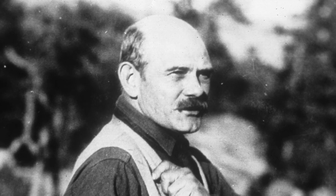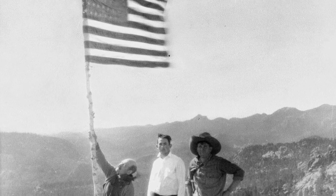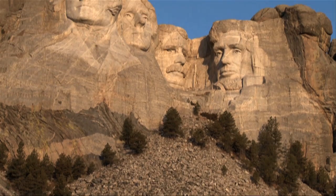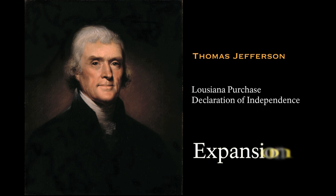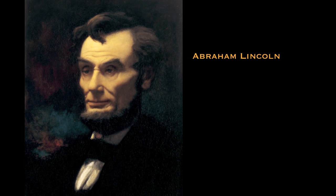Sculptor Gutzon Borglum carved more than individuals into stone. Mount Rushmore was intended to commemorate American culture and ideals, a monument to democracy itself. Thus he chose four presidents he believed best embodied the spirit of America and represented the first 150 years of American history. These presidents were George Washington, Thomas Jefferson, Theodore Roosevelt, and Abraham Lincoln.